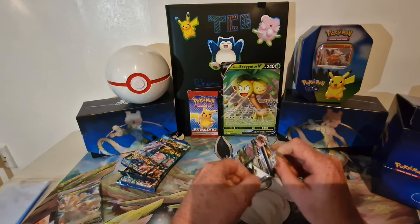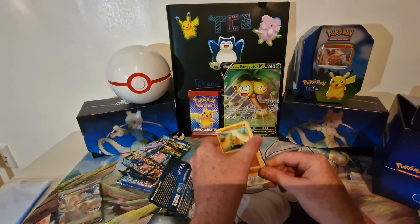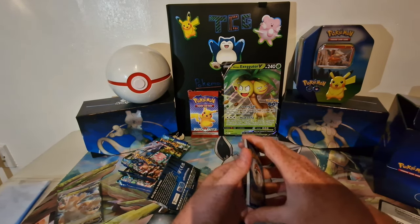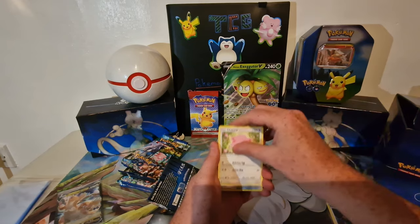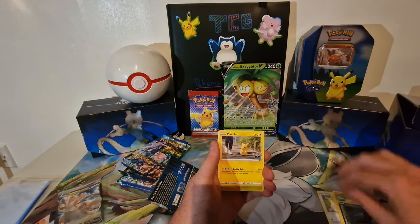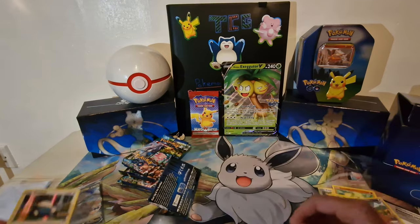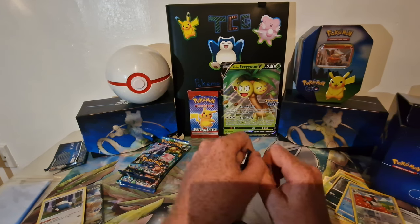We're after rainbow rares and we're gonna see what we get. Pack one — four from the back: water energy, Spark, Chansey, Steelix, Spinner, Rattata, Pikachu, Whirlipede, Tranquil, and a Snorlax holo. We'll stick that to the side. Second pack, hopefully we can pull something good out of this.